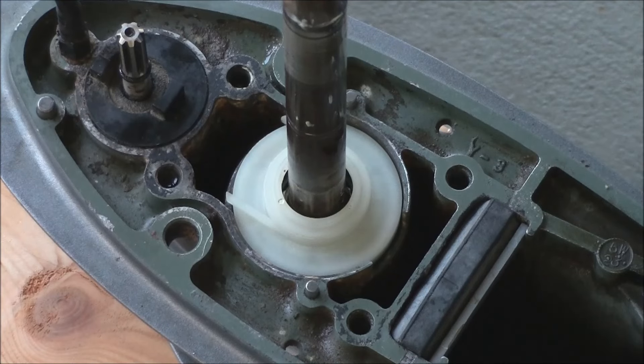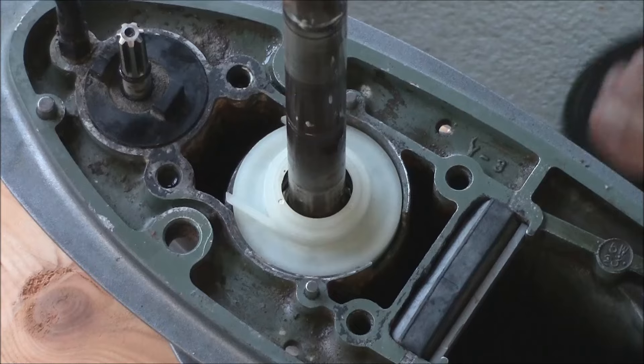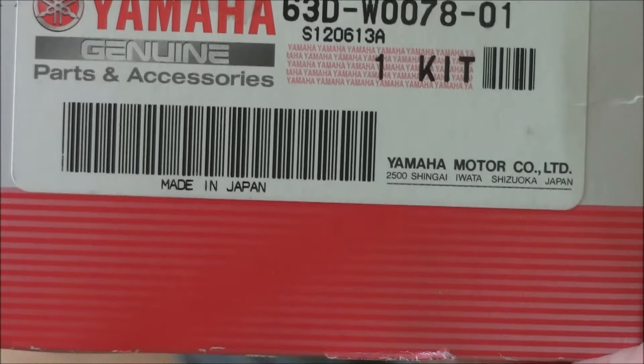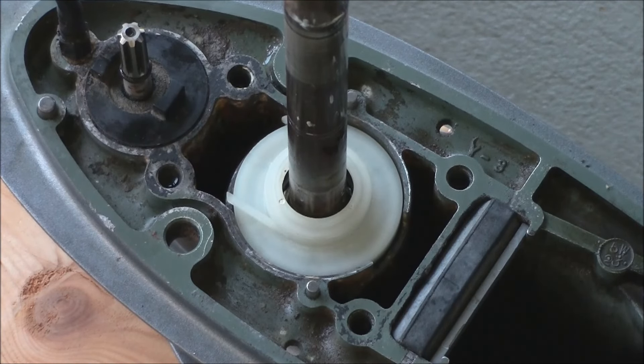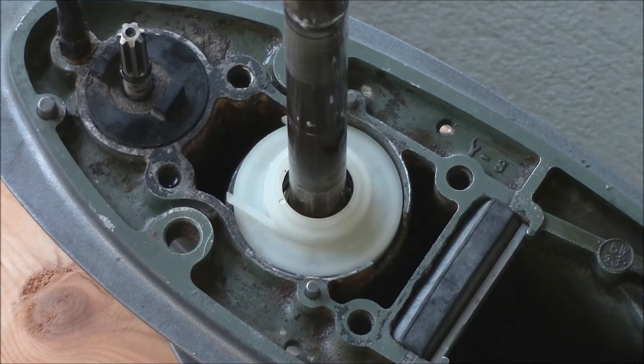I'm going to go ahead and do the water pump. I did this in another video — here's the water pump kit I'm going to do. You can watch that video to see how you get to this point. Again, it's Captain Drew Cavanaugh, Florida Inshore Fishing Charters. I want to wish everybody a great day. Thank you.